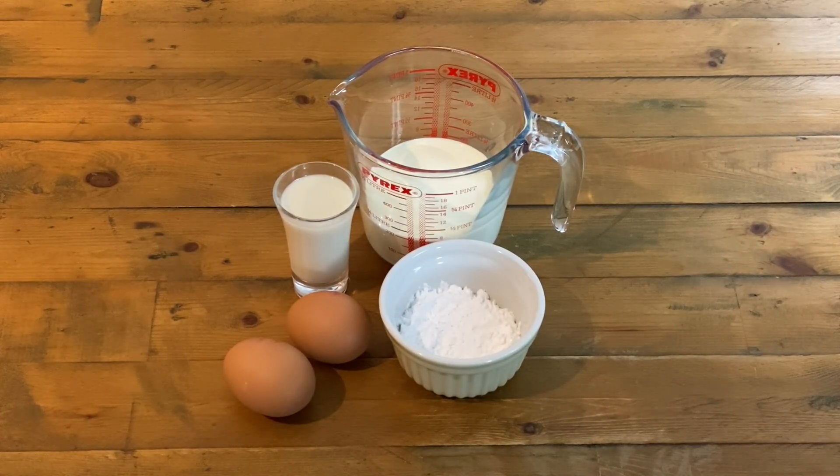Super simple. All you're going to need is 120 mils of double cream, a splash of almond milk — so between 30 and 50 mils — two medium sized eggs, and 32 grams of arrowroot.